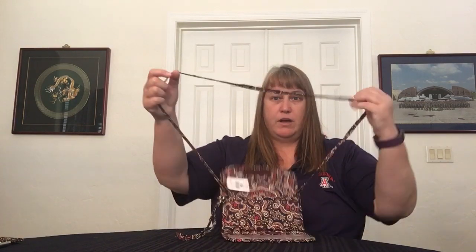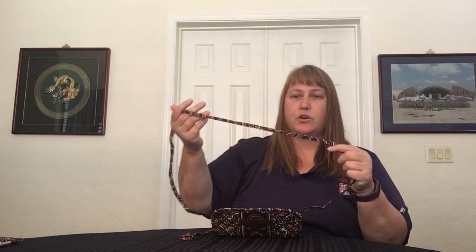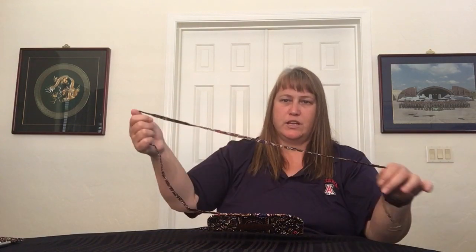In the back, when you get the wallet, it will have this strap here so you can use it as a shoulder or crossbody. But this one, you can just snap out — it literally has a snap on each end. It's not adjustable — there's no slide adjustment or anything.